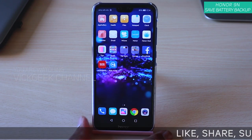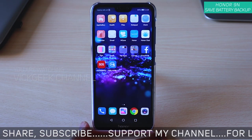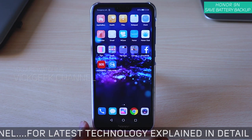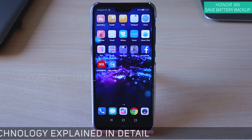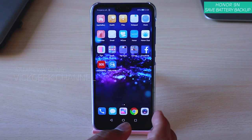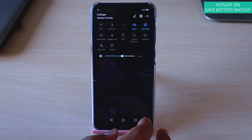Before we begin, if you're new to my channel hit that subscribe button. I have made several interesting videos on my channel so don't forget to browse through. Without wasting any more time, let's look at those settings that you need to change in order to get the most battery out of your Honor 9N.